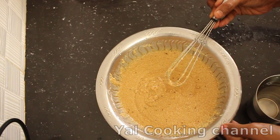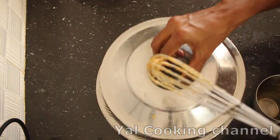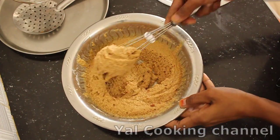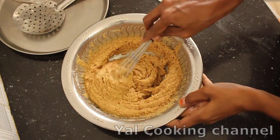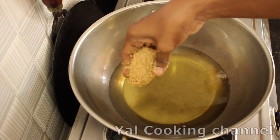I will dry it. It's done — I will leave it for 10 minutes. Let's use the mixer and mix it up together.